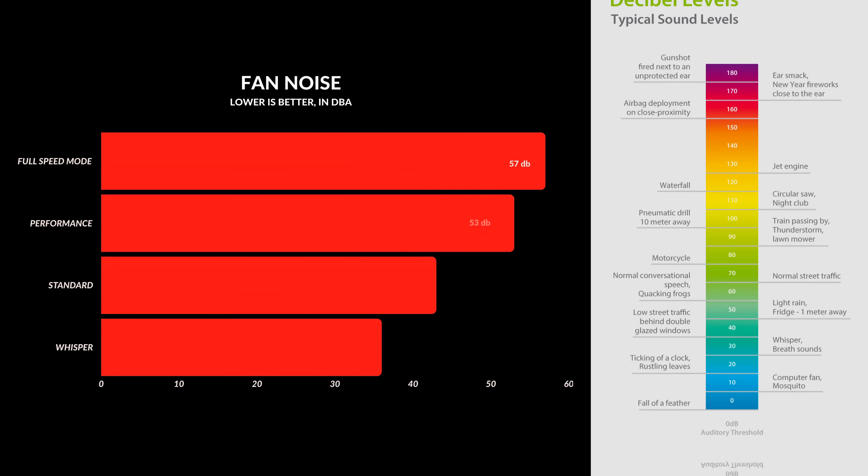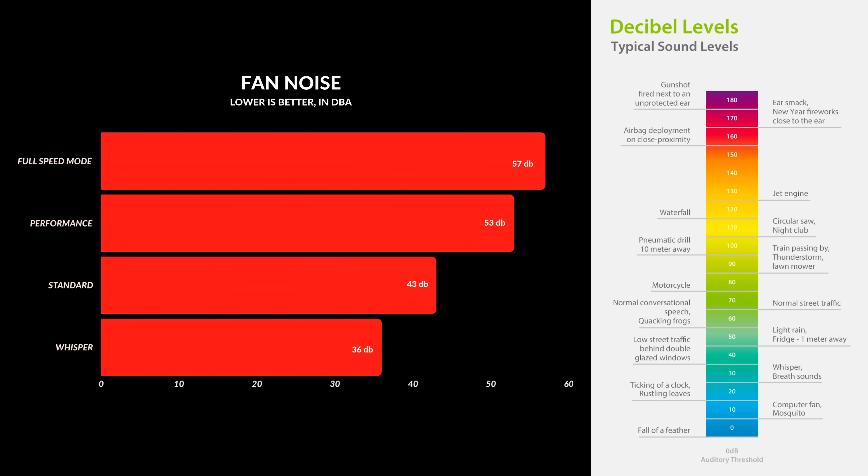There is fan noise — we're not rid of that yet. Put this thing on full performance mode and it's going to get above 50 decibels, assuming you're pushing everything to its full potential. But if you're doing normal everyday stuff on standard mode, you're barely going to hear the fans. The speakers inside are great — there are four of them, and I'll do a little comparison to the MacBook Air so you can judge which one sounds better.